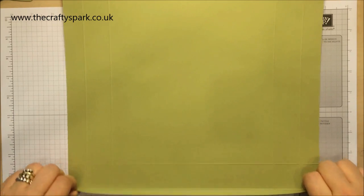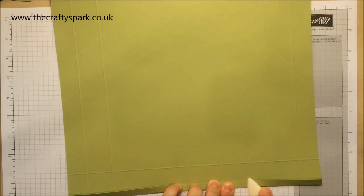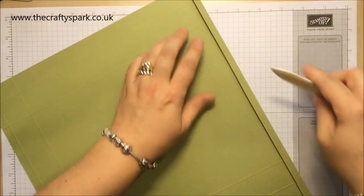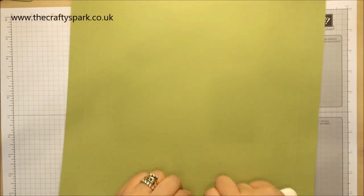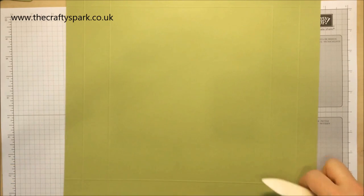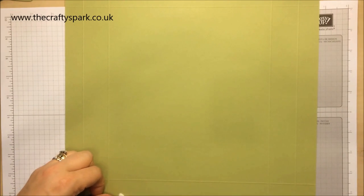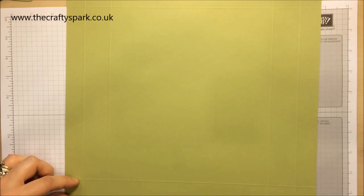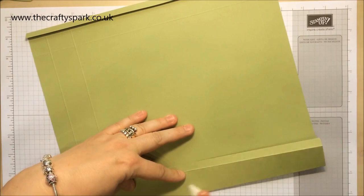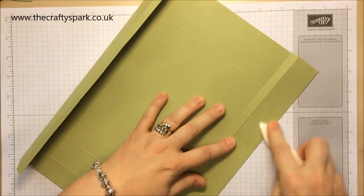Now we need to fold and burnish all these score lines. The narrow ones as always are going to be a nuisance, but just spend a little time teasing it round and it will go. I'm going to do the narrow ones first because I always think if you get the ones that you don't like out of the way first, then you don't really have anything to worry about. Do those bits first, get them out the way, so you can get back to enjoying what you're doing.